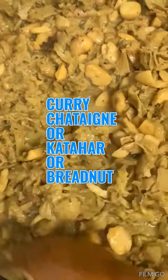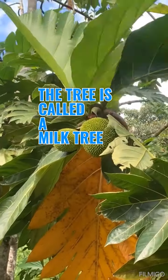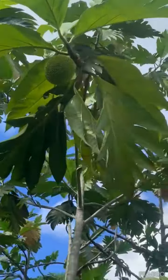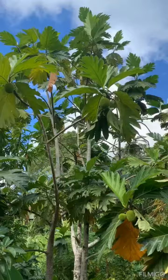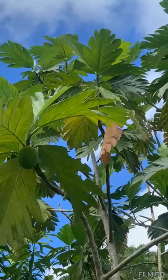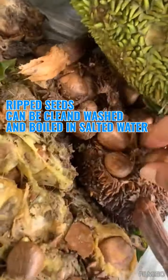Welcome back! Today on the menu is curried shatein, also called kathar or breadnut — perfect with different types of rotis. This is how the shatein tree looks; it's a milk tree and a fruit, sometimes called maya nut. It grows tall and branches off. This is what the ripe shatein seeds look like — when the fruit is ripe, it falls to the ground and this is how it looks.